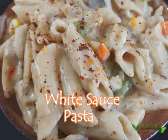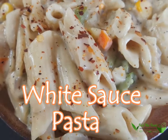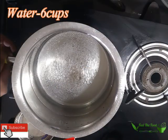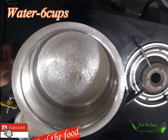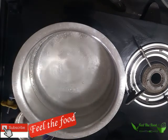Hi, Hello, Namaste and Namaskara. Welcome to Field of Food. Today's recipe is pasta. We will make pasta today with the ingredients that are easily available at home.